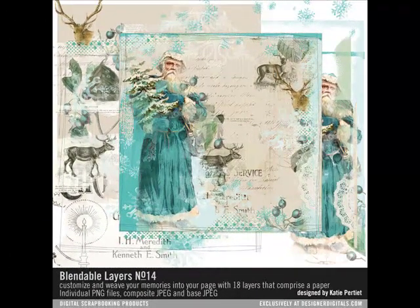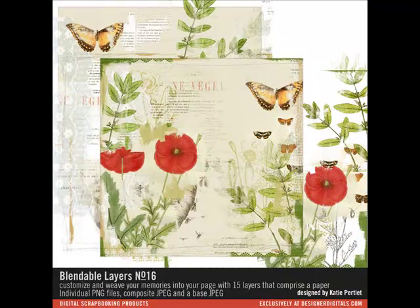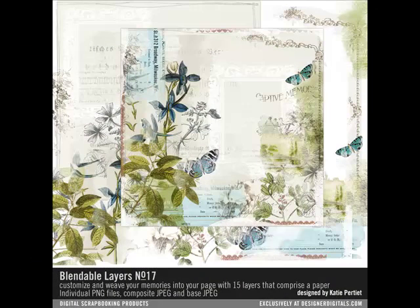Katie Petit's Blendable Layers are a new concept in digital scrapbooking. Each blendable layer comes as a set of PNG images that you can customize by arranging and altering them. Each set is loaded with borders, overlays, and images that you can use again and again. When you purchase a blendable layer product, you can use each of the layers separately on a different project, or mix and match them to create your own unique combination.